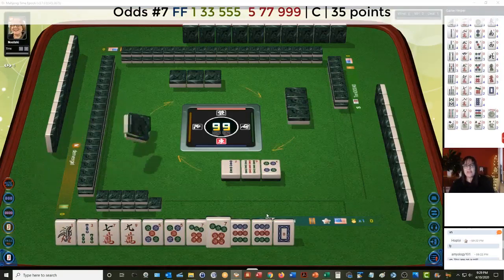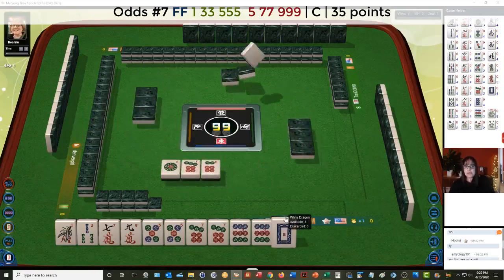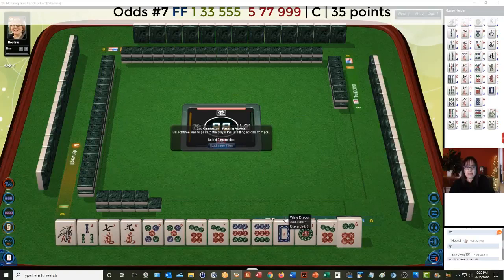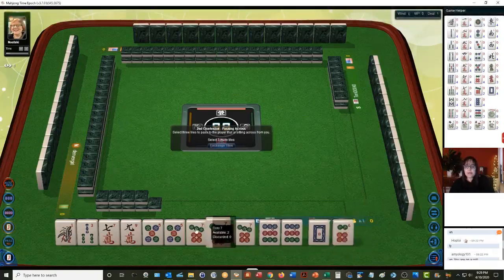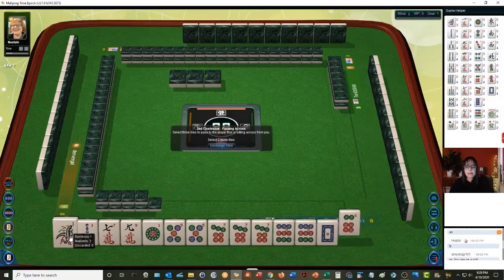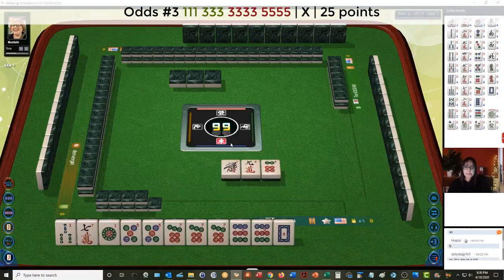We have no flowers. A gap with flowers and that gap is a pair. We do have a seven and a one — one, three, five, seven, nine potential. Let's still hold on to the seven and focus on dots. If we can get a three dot we could play that first hand: one, three, five, seven, nine — pair, pair — one, three, five — pong, pong — and then a kong of nines.